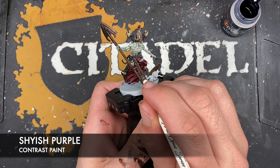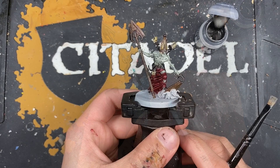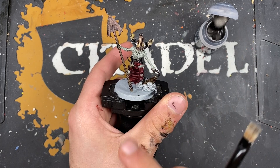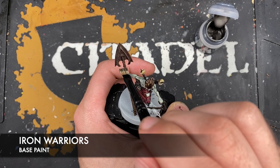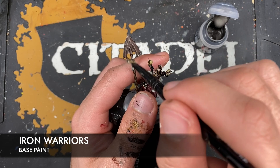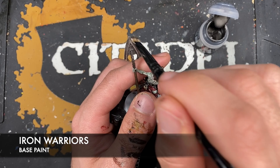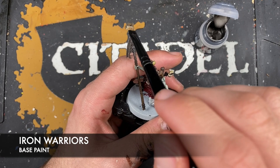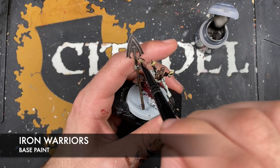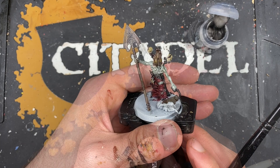With that done, what we're now going to do is work on the shovel. For the shovel, what we want to do is use some Iron Warriors and a dry brush. We just want to dry brush - bracing it a little bit here with my finger - going down like this, only in that direction, until it looks somewhat like that.